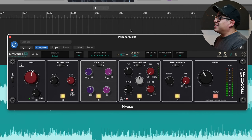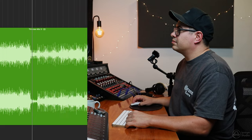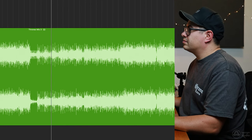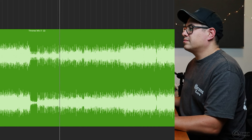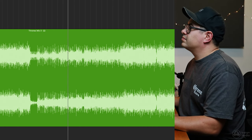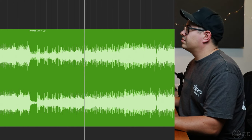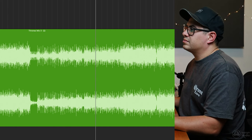Let's go one more example. This is a track from a band that I'm in called Capeside — this is a track we recorded quite a few years back now. It's a pretty cool little jam. I think we just need a bit of glue, a bit of excitement, a bit of saturation, and I think this will start to sound a bit nicer. All right, here we go.